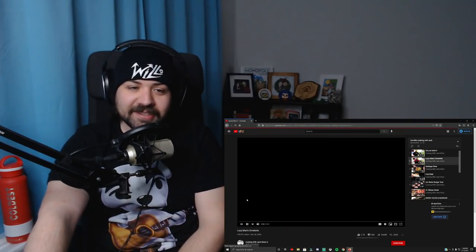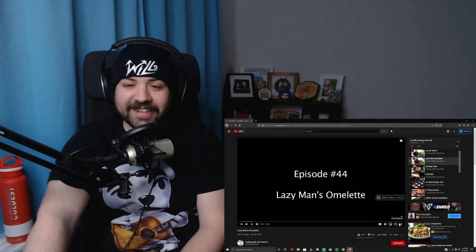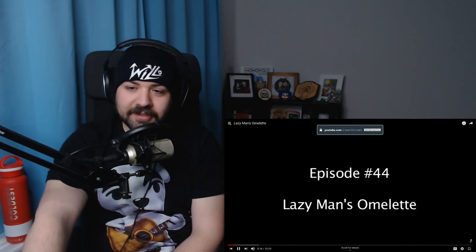We already watched Salad Night here. What is Lazy Man's Omelette? I feel like he's got a lot of Lazy Man's blank videos, but I can relate. So let's see what a Lazy Man's Omelette is. Jack Scalfani here and you're cooking with Jack — another Lazy Man's recipe. The Lazy Man videos have been crazy. I think it's the number one series I have. You guys always want the Lazy videos.